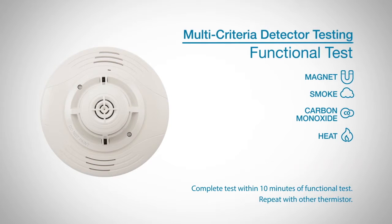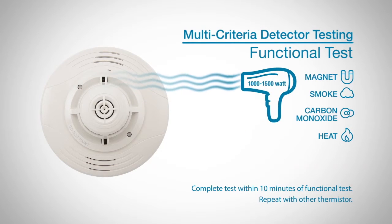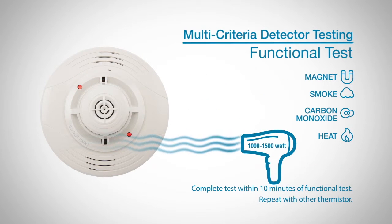To test for direct heat, you can use a 1000 to 1500 watt hairdryer to test the thermistors. To avoid damaging the plastic housing, hold the hairdryer 12 inches from the detector, directing it towards either of the two thermistors, and repeat with the other thermistor. The detector will reset only after it has had sufficient time to cool.